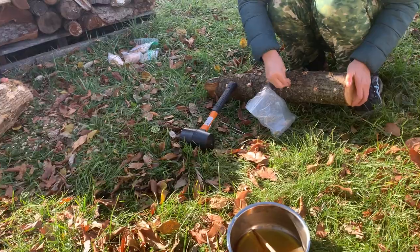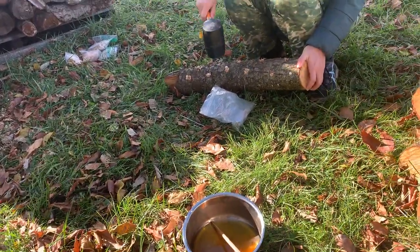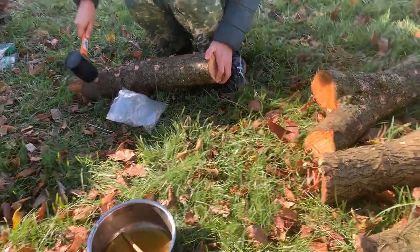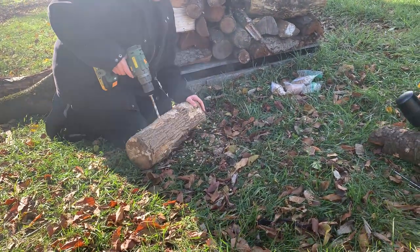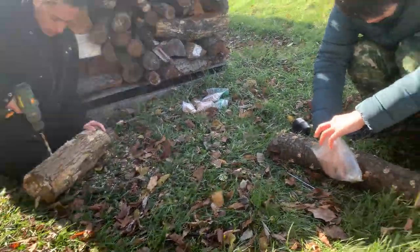We're starting with hardwood logs, minimum of four inches in diameter and typically a maximum of eight inches in diameter. Over there we have a power drill with a 3/8-inch drill bit, drilling in about two inches.